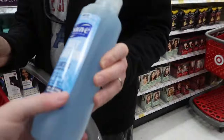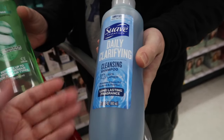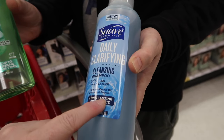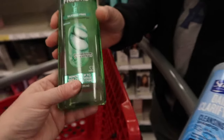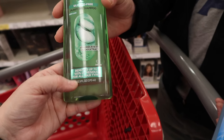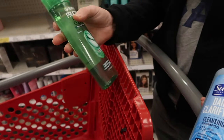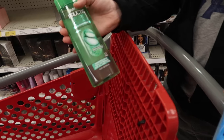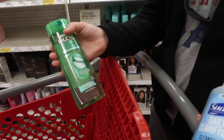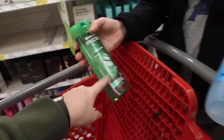We're going to try this - it's super cheap but it does say clarifying. It removes excess oil, buildup, and residue. This is the cheaper version. The mid-range one removes up to 100% of residue for all hair types. We'll try this one first. I don't really see the buildup until like day two or day three - actually by the night of the first wash I can see the residue, probably from my shampoo. So we'll try that one.